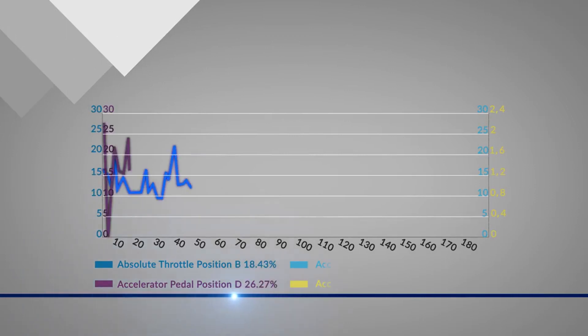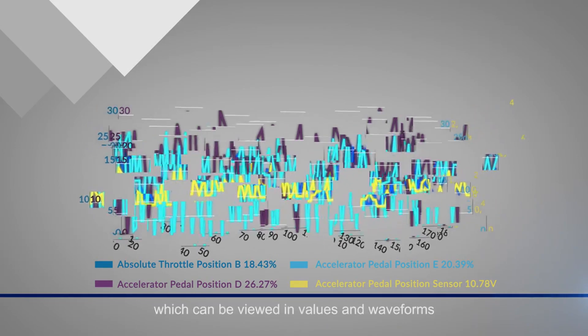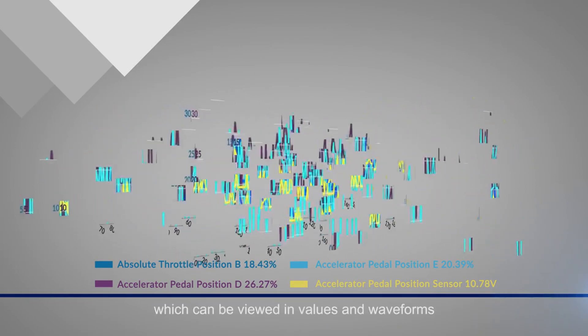With CRP123X, you are free to record, combine, or report the live data, which can be viewed in values and waveforms.